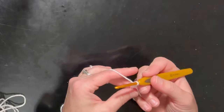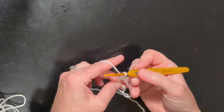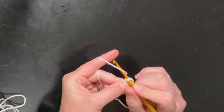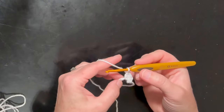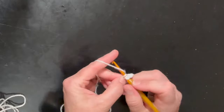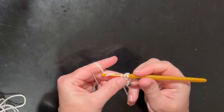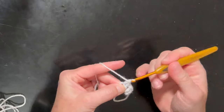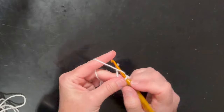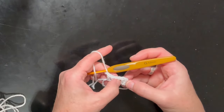I'm going to double crochet into this magic ring, and double crochet again, then chain one, and double crochet, double crochet, double crochet, then chain one. Now you have two sets of three double crochets.